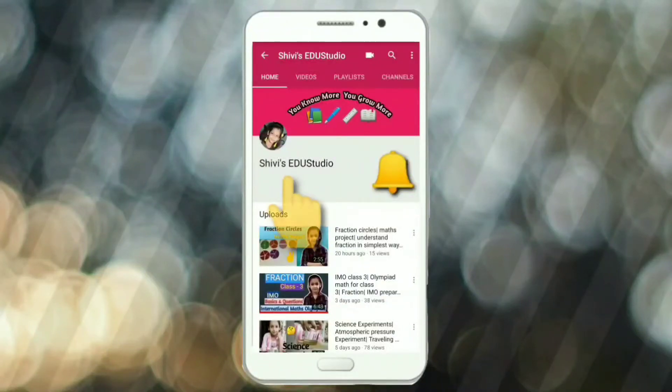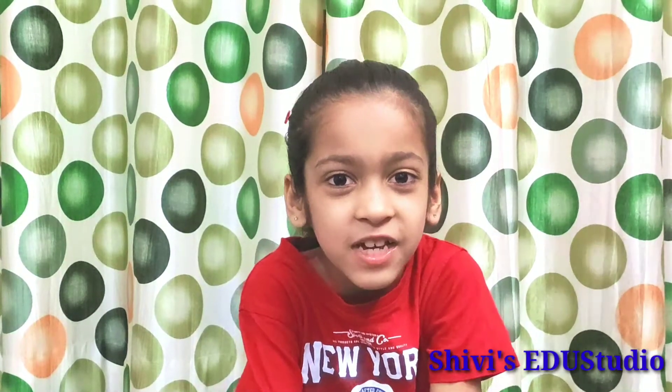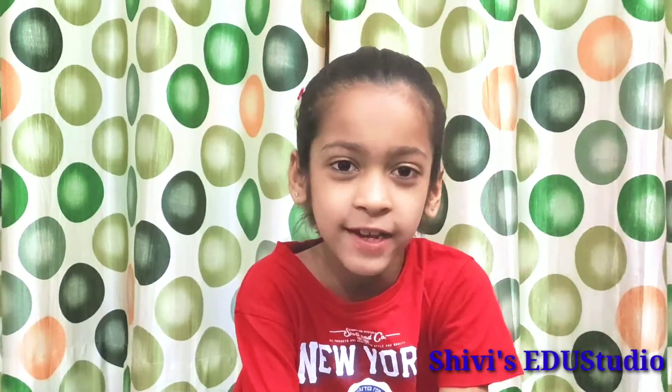Subscribe to Shrivi Redo Studio and press the bell icon for notifications. It's free! Hello friends, I am Shrivi. Today we will do two water experiments.